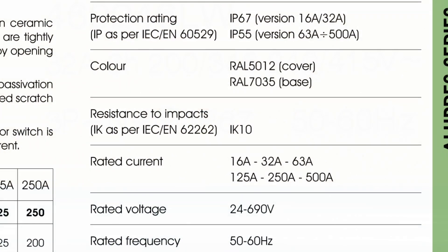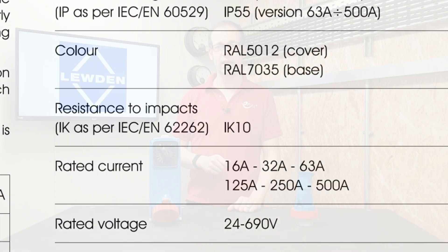This is reflected in the fact that the socket outlet has an IP rating of 67 and an IK rating of 10, which is the highest achievable impact rating.